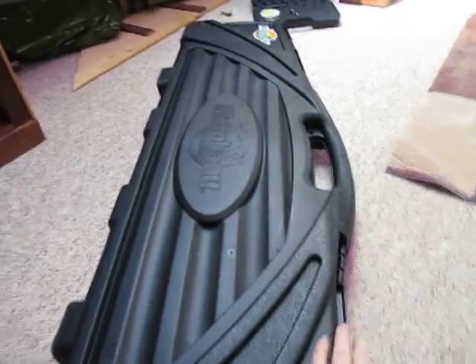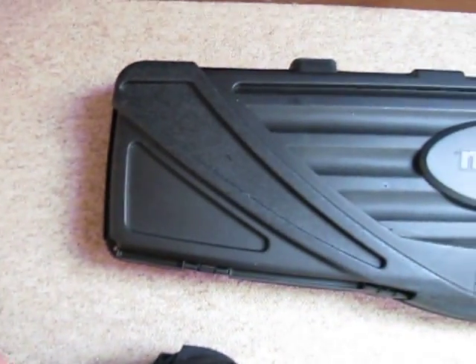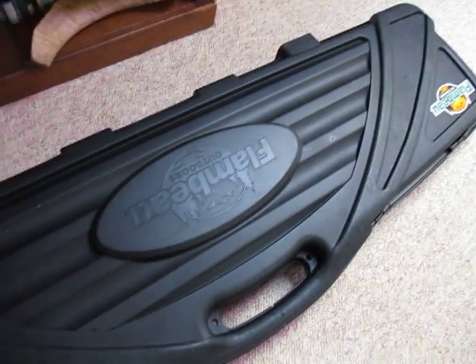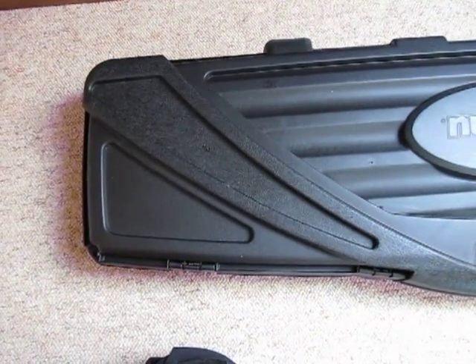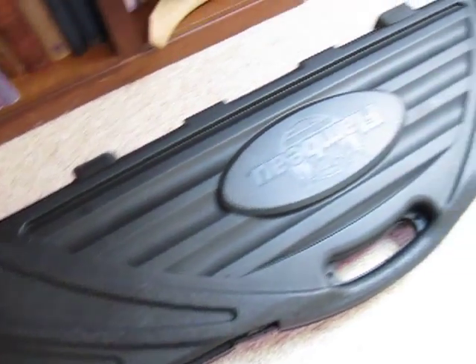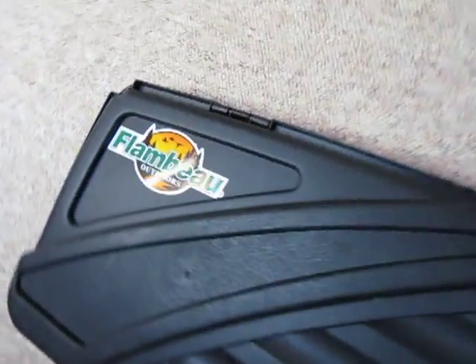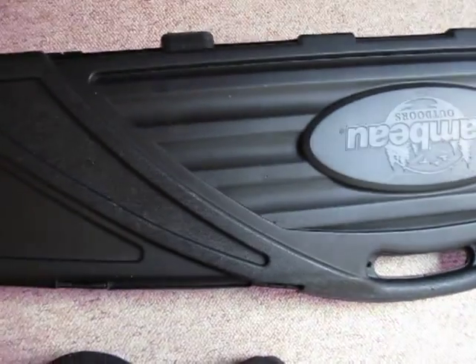I think this case is pretty much identical to some other makes out there — I'll put their names in the annotations — because it looks identical, and for 50 quid, or 45 quid plus shipping, it's all right for quick storage, but I wouldn't entrust it with anything particularly valuable.